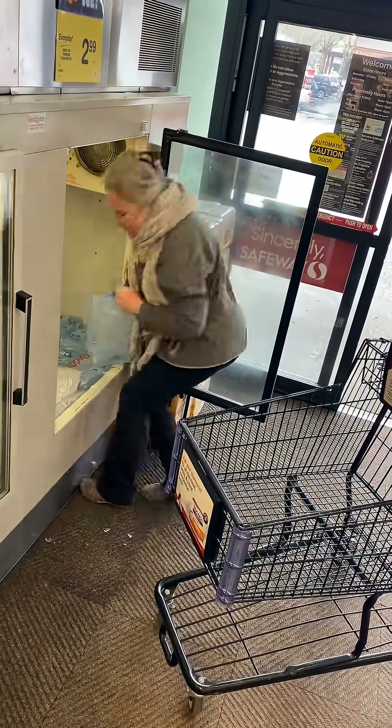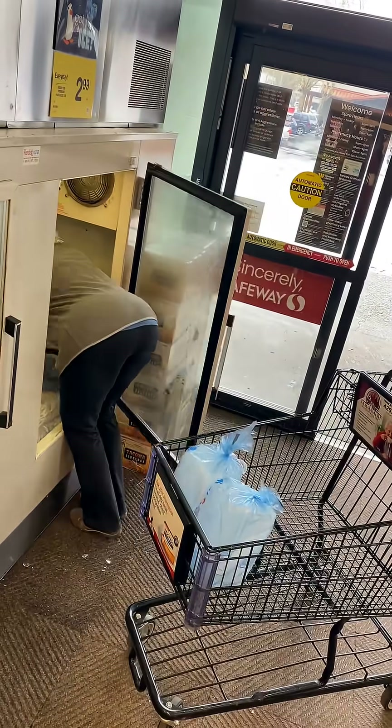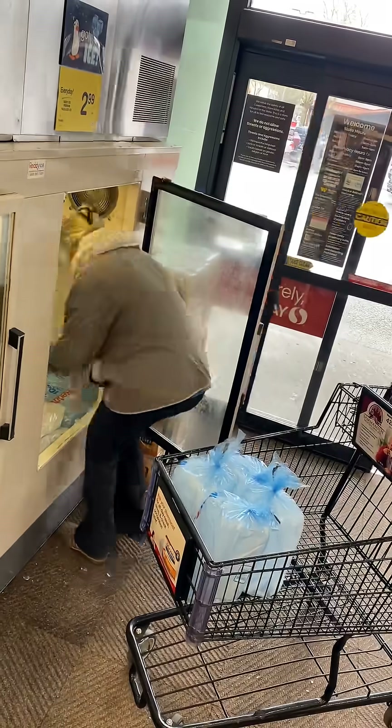So there I was again today, just like yesterday, buying 100 gallons of ice. There was a lady who approached me and she said, I'm guessing your fridge broke down.